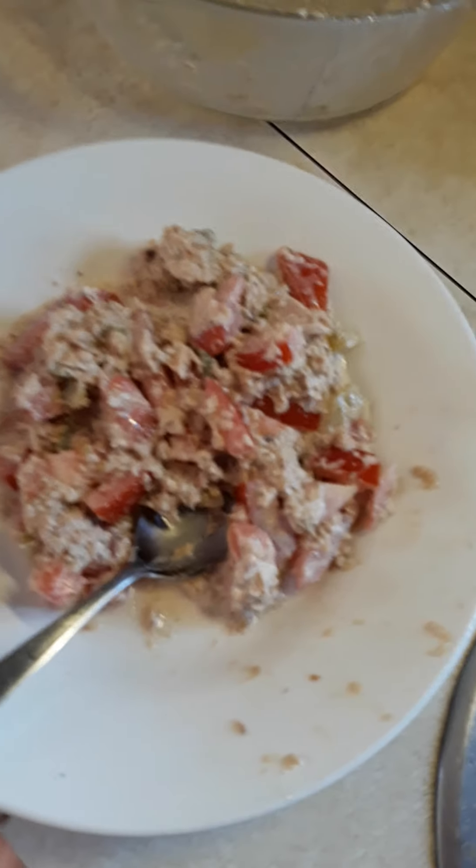It's just a simple meal, doesn't take long to prepare. Hope you enjoyed that and hope you're doing well. Stay happy, be good, be kind, and we'll catch you later. Have a good day.